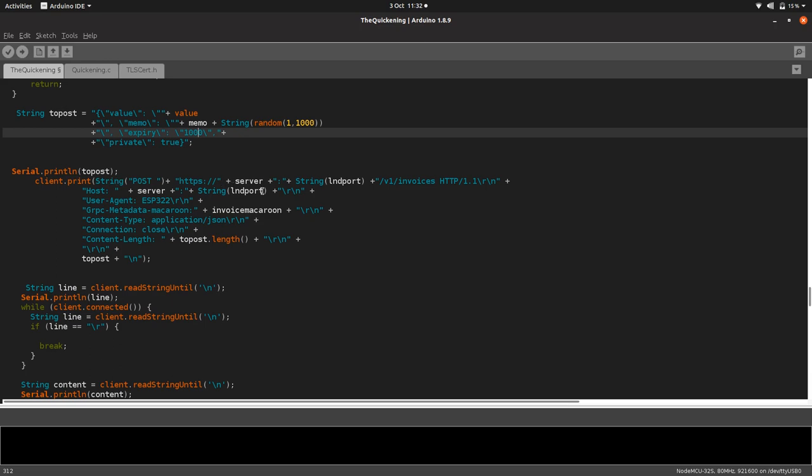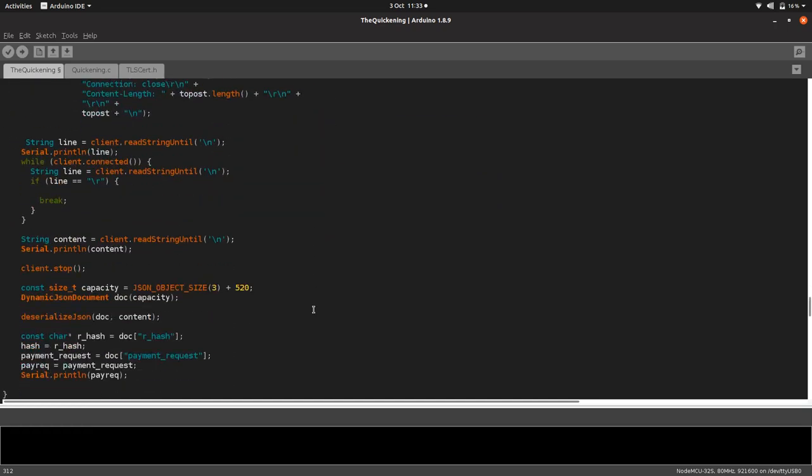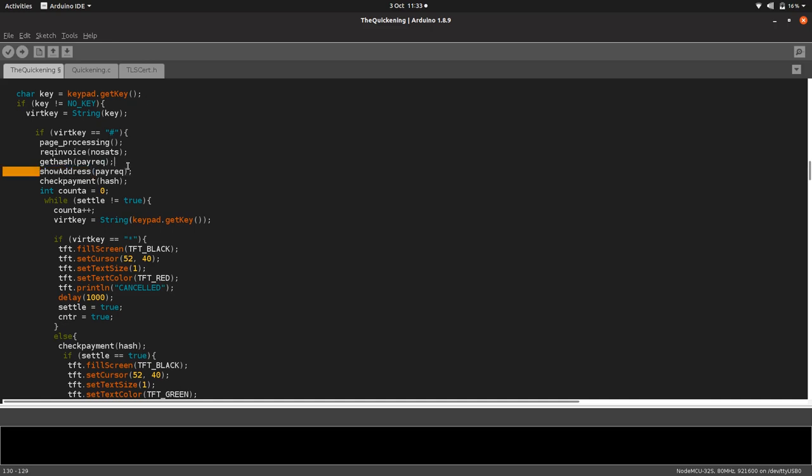Then we do the POST request to the server — our servio domain on a particular port. We give it the invoice macaroon, post the data, and it sends back a JSON containing the invoice. It sends back that invoice — called 'pay request' — which we store in a string called pay request. We can then take pay request and send it to the show address function.